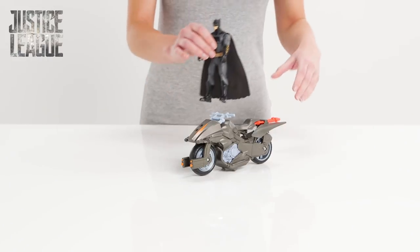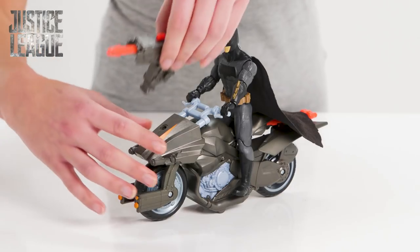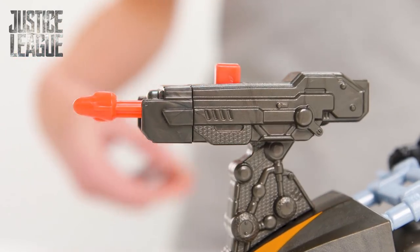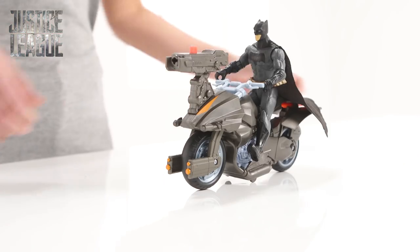Nothing will slow him down as he prepares to zoom through Gotham City to save the people, but he'll need some serious weapons to fight off those baddies. Time to attach the missile launcher and load up the super long missile. Batman, it's time — ready, aim, and fire! Those villains don't stand a chance.